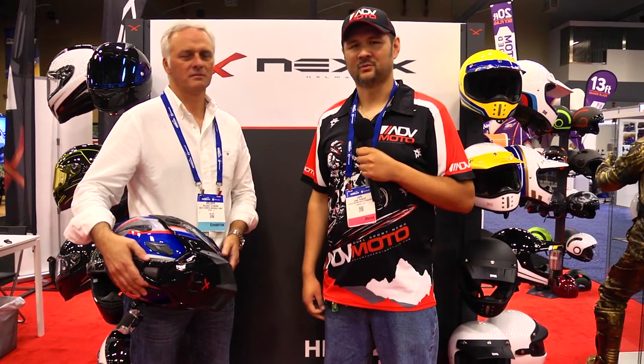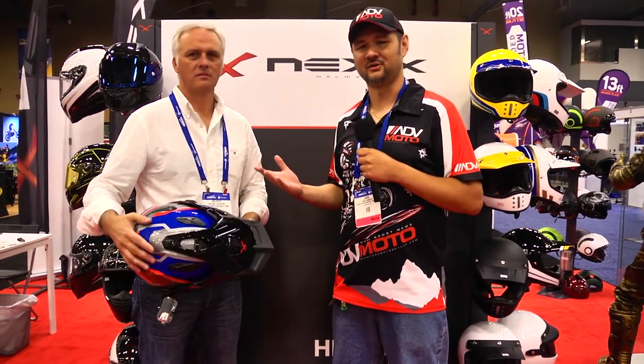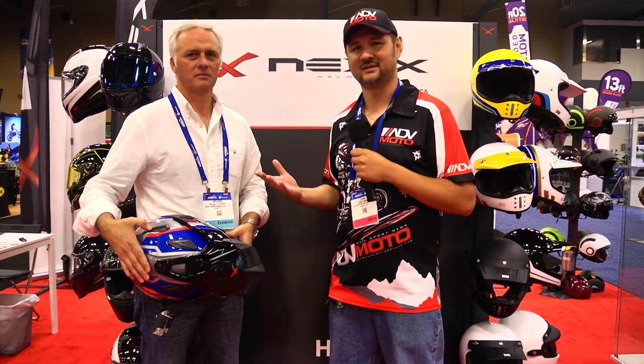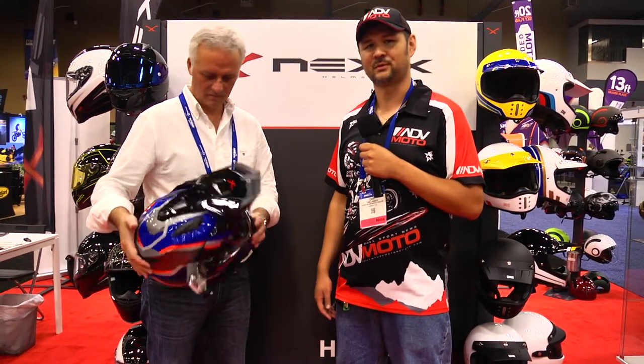Also some really exciting helmet news today. At Nex Helmets, we have with us Helder, who is the CEO and founder of Nex Helmets. He's going to explain to us some of the features of his newest dual sport helmet.